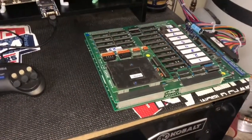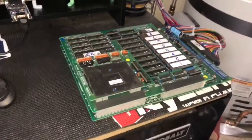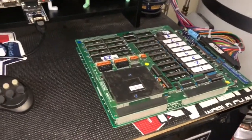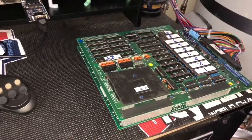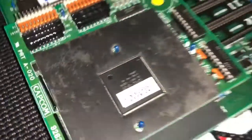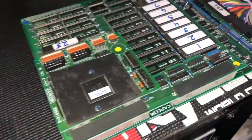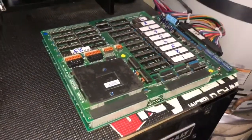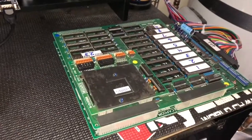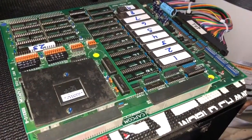What we have here is a Capcom Street Fighter II Champion Edition PCB that I have converted to a Ghouls and Ghosts. Both of these run off the Capcom CPS-1 hardware. I have burned all the required ROMs as well as the GAL chip, which is the security chip — the silver one here.